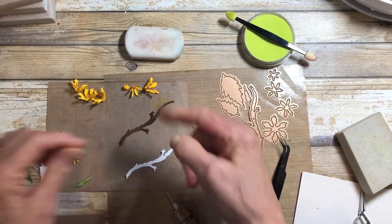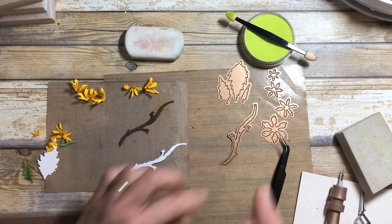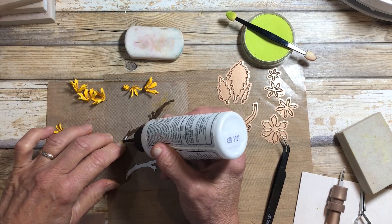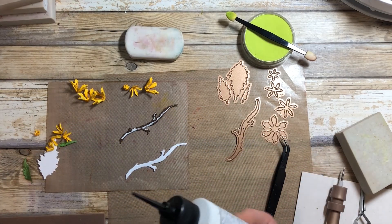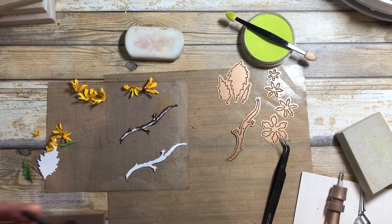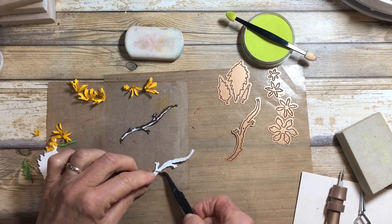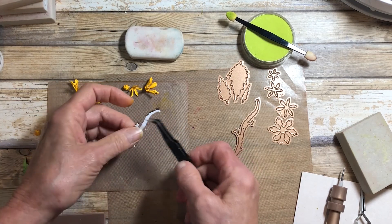Here's that branch. I've cut it out of two different colors — it doesn't say to do that on the die, but I always double up on my branches or stems because it just makes for an easier surface. I'm going to add some glue down the center of this darker brown one. You could do them both white or both in brown. I'm going to put the white branch on top because I'm going to color-shade this branch a little bit, though you certainly don't have to.